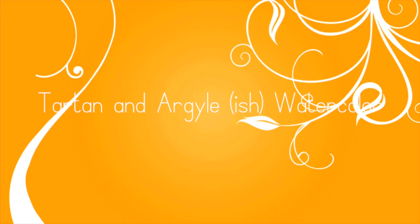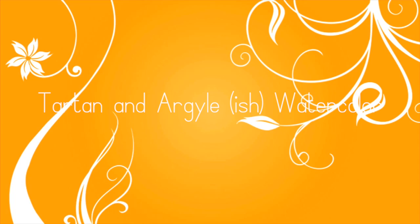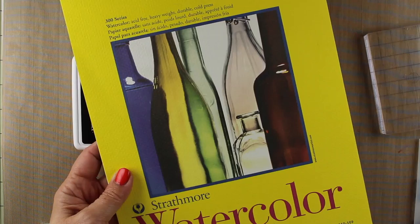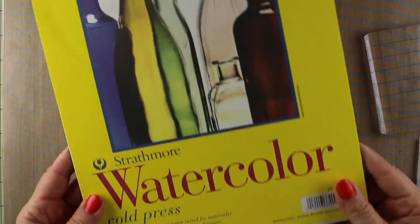Hi everybody, it's Sandy and it is time for another video. I'm using my European vacation for inspiration right now. This is tartan and argyle-ish backgrounds in watercolor.